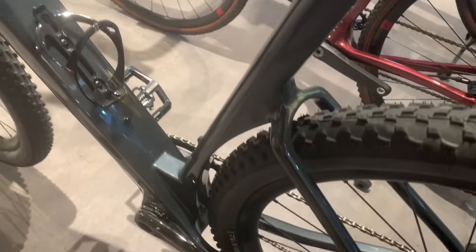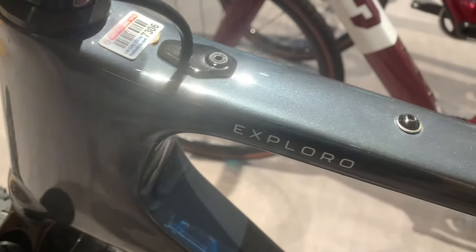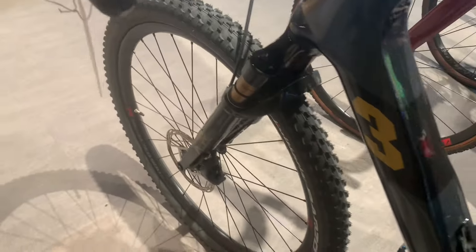One of the standout features of the Ultra is its ability to handle both 700c and 650b tyres. While the 700c tyres are great for speed, the 650b tyres offer more comfort and grip, perfect for tougher terrains.